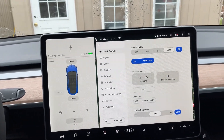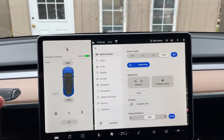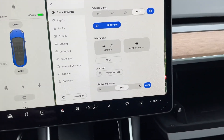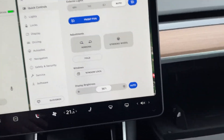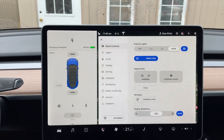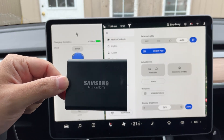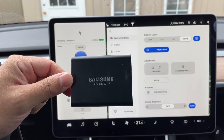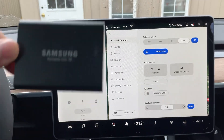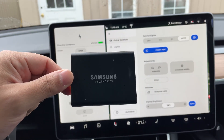Solid-state storage like a USB drive degrades the more writes you have on it. There have been reports of cheaper and smaller USB drives wearing out faster. Being a large-capacity drive, it's not going to be rewriting footage for a long time — to fill up two months of storage before it starts over from the beginning. So this will last a lot longer as well.